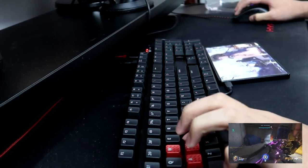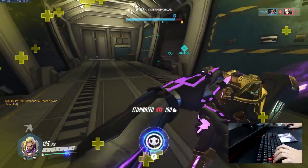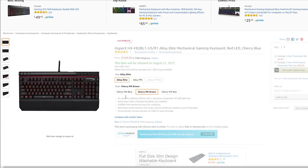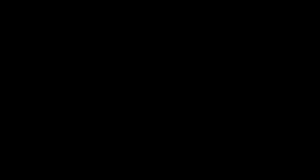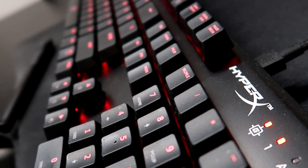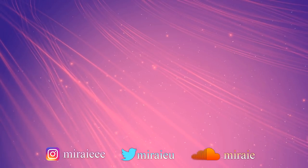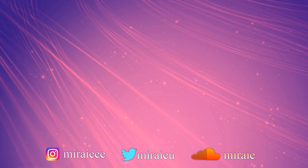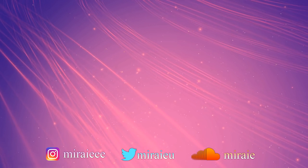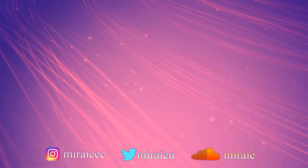Overall, I would recommend this keyboard to a lot of people, as most of the problems I have can be fixed by paying extra for other variants. It comes with Cherry MX Blue, Red, and Brown switches, and I think it's definitely not a bad keyboard. Let me know your thoughts in the comments, leave a like if you enjoyed, subscribe if you haven't, and I'll see you guys in the next video. Bye!